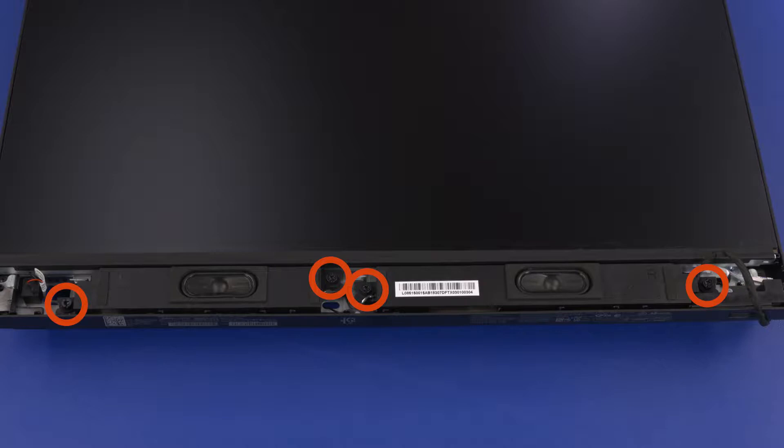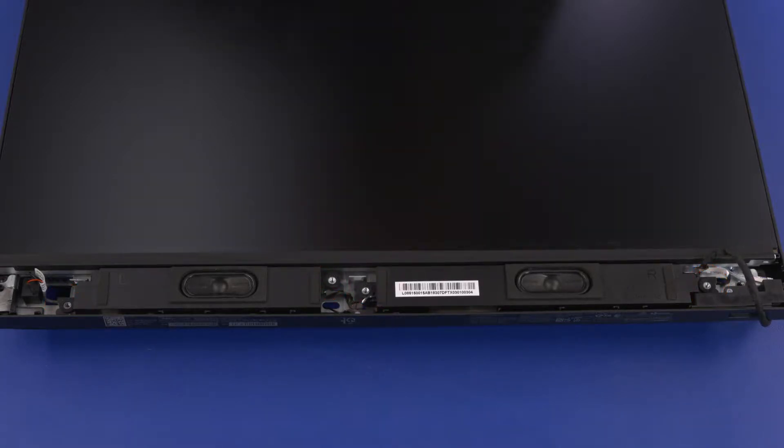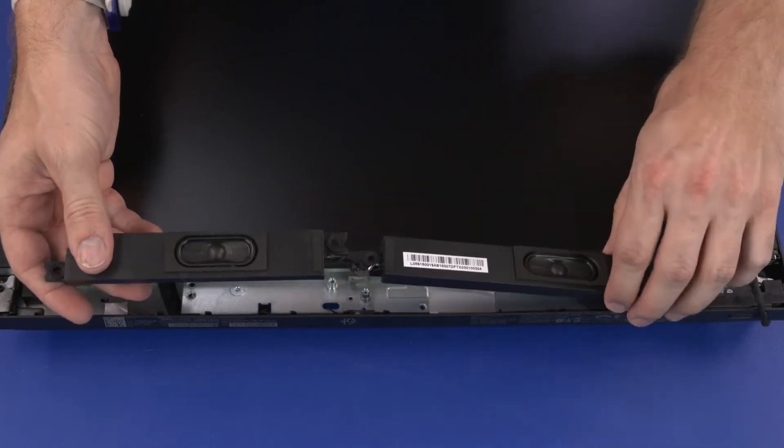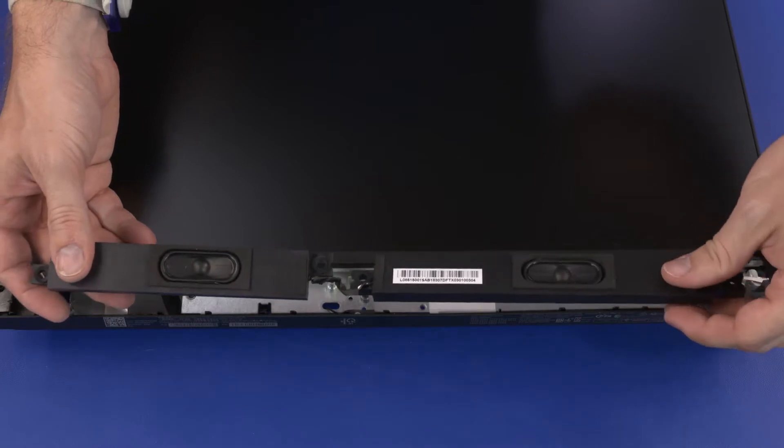Remove the four 9 mm T15 Torx-head screws that secure the speakers to the chassis. Slide the speakers off of the standoffs on the chassis and remove.